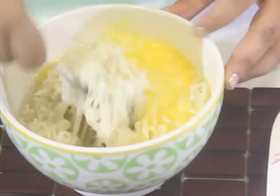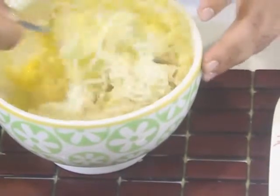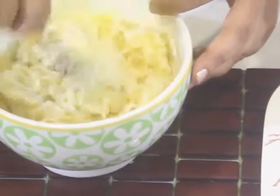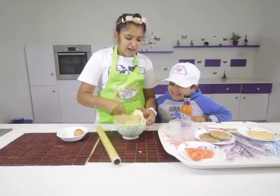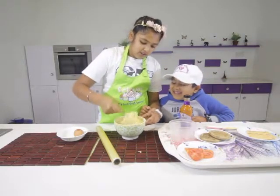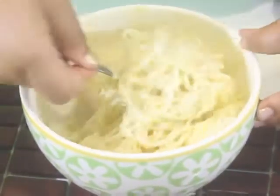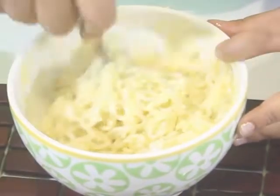Now we mix in all of the noodles with the egg. My brother wants to taste it, but you can't taste raw egg and noodles — that's just disgusting! It's not cooked. Of course we're going to cook it. I think this is well combined.